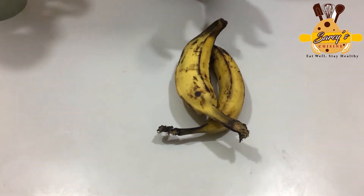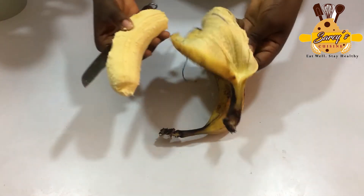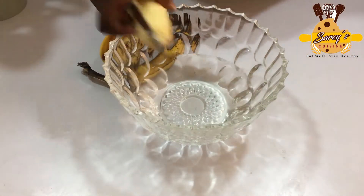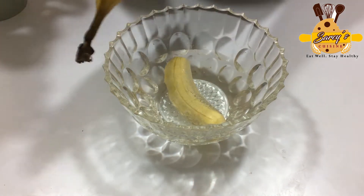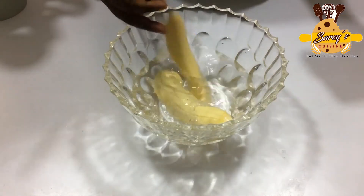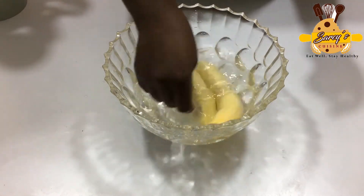What we will do is peel off the skin of the plantains. I have water in my bowl, so I'm going to wash them very fast and continue with the rest of the process.